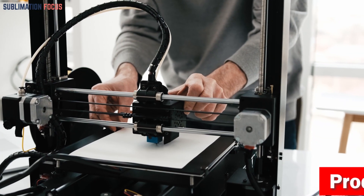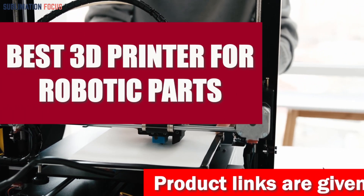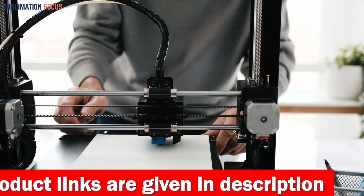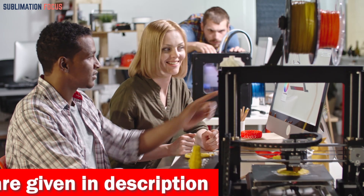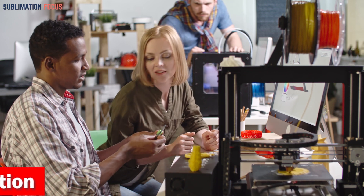Hello everyone and welcome back to another exciting video of the Sublimation Focus. In today's video we will be talking about the best 3D printers for robotic parts. Each 3D printer offers a great combination of features that can make creating robot parts a breeze. These printers can be used in any condition a robotic part might face, so you can create parts that will last for years.